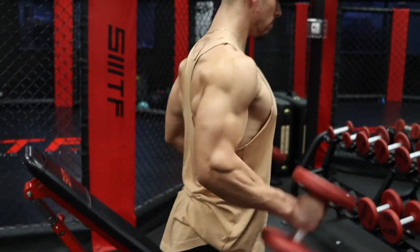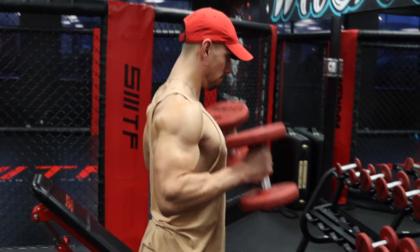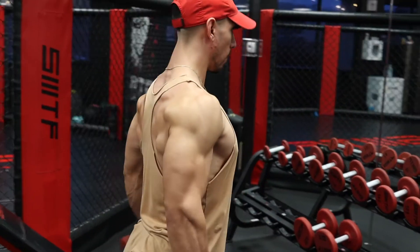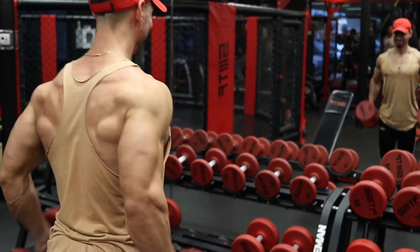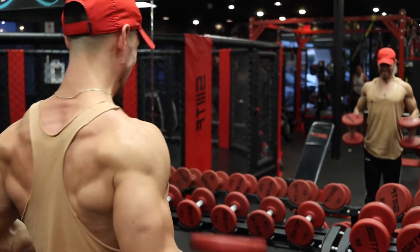Hammer curls — you can call this accessory work, whatever. Hammer curls are done for the brachialis, which makes the arm look a lot thicker from the side. Good for the forearms and biceps too, so I usually always include them in my program. Done for three sets of eight to ten reps.